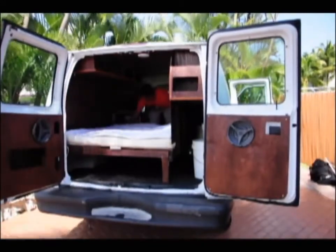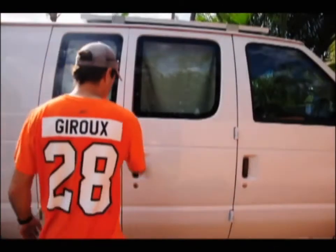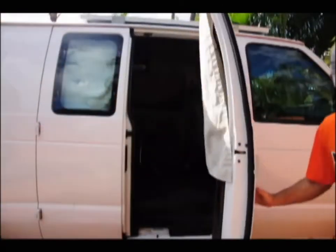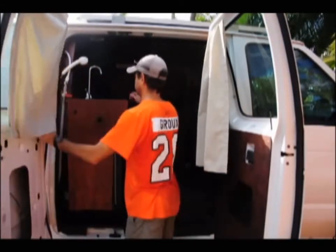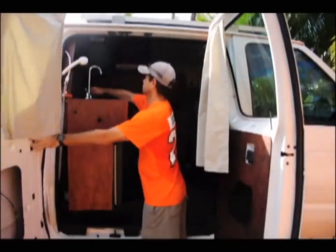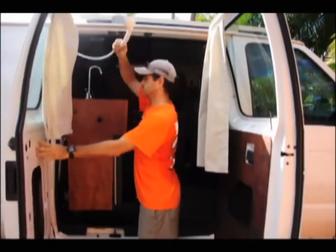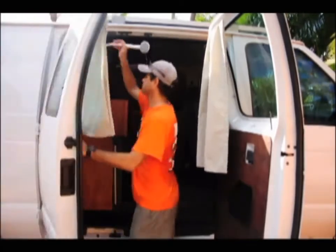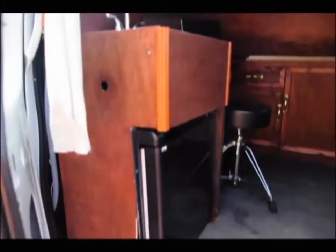At this point she's basically a magic bus. Welcome to the magic bus! Got water from the faucet and water from the shower. And there's the Norcold fridge-freezer — it can operate off of AC or DC.